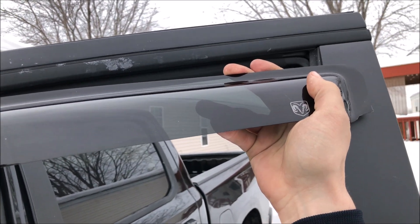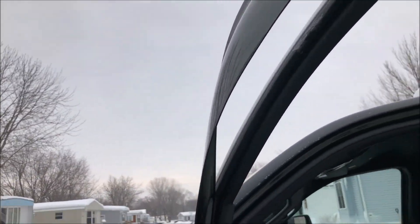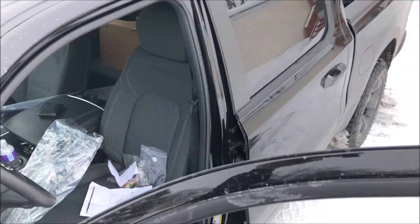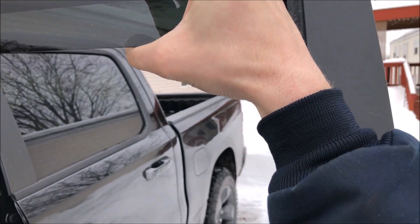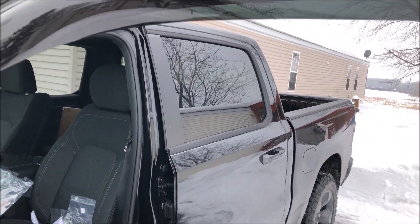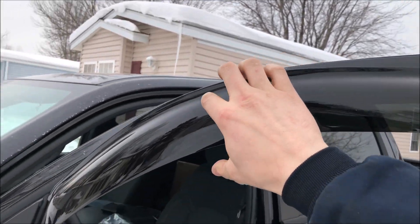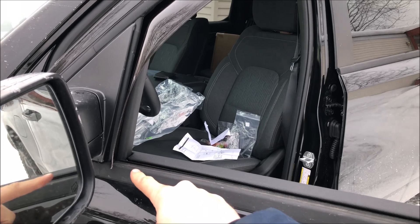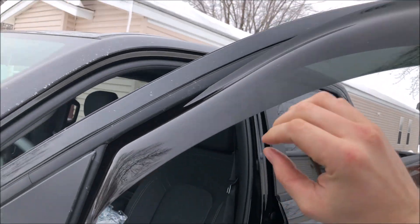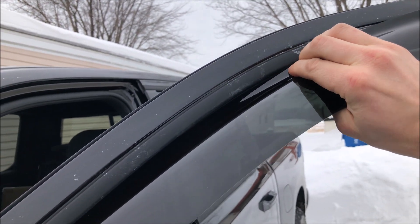I'm gonna use two hands for this. I've just got it into place — just to give you an idea how much you've got to bend this, it's quite a bit. You might think you're gonna break it. I definitely don't recommend doing it in the cold like I'm doing it right now. Once it is in place you should be able to tilt and just feed it along the way. Once I got the bottom corner in, I went back to the other corner to make sure that's in — that gives you the most room — and then you can just slowly and carefully tuck.